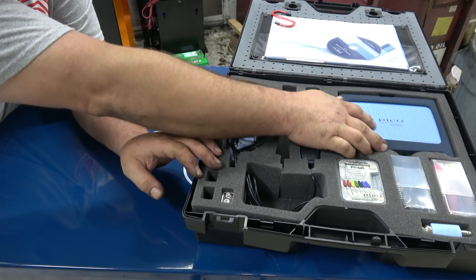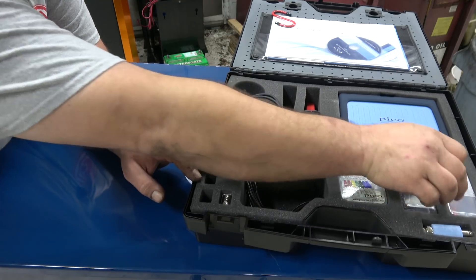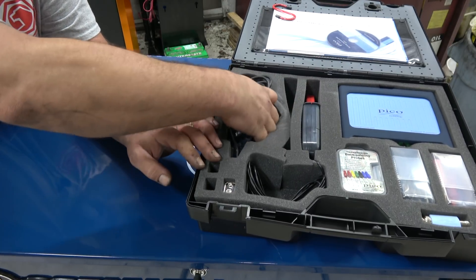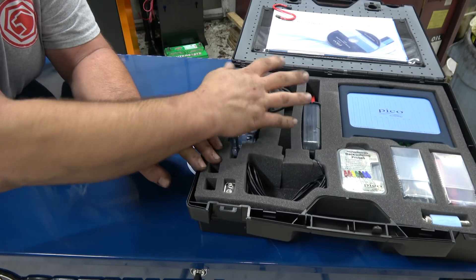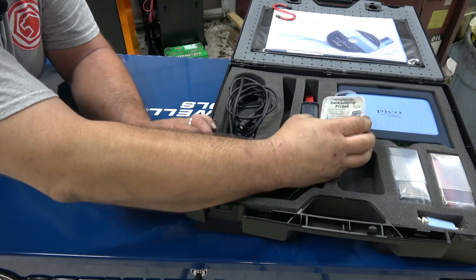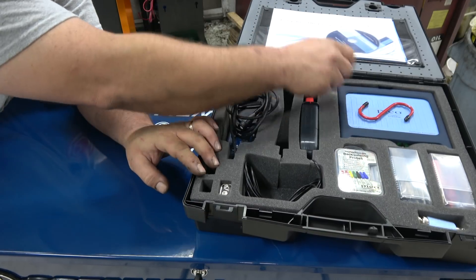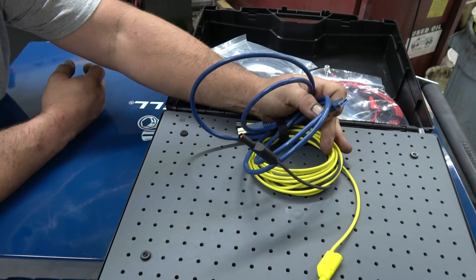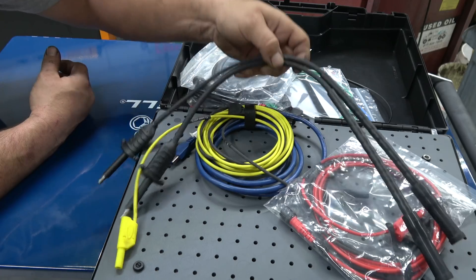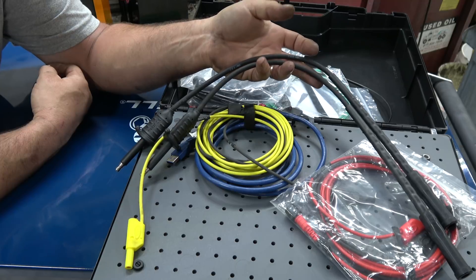What comes in this kit is obviously the four-channel PC-based Pico scope, negative connectors, positive connectors, a low amp clamp, a high amp clamp, two attenuators, back pinning probes — which are really good back pinning probes — an S hook for hanging the Pico scope, the cable to hook up the Pico scope to a computer, leads, plenty of leads, and two extended spark plug leads so you can extend out coil-on-plugs to put a secondary ignition probe on them.